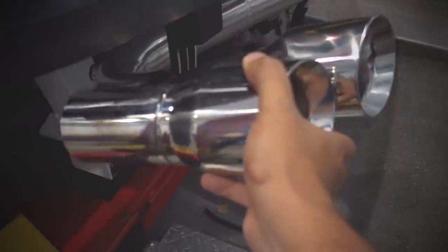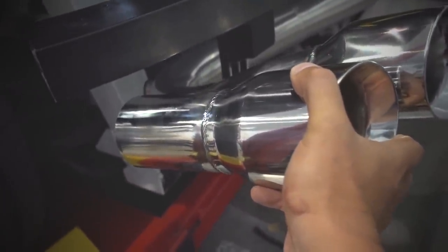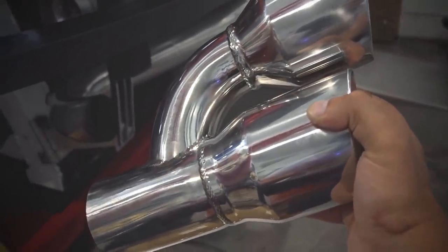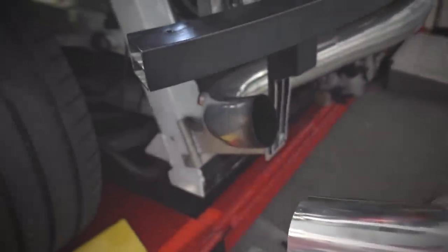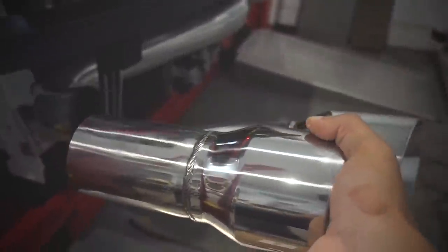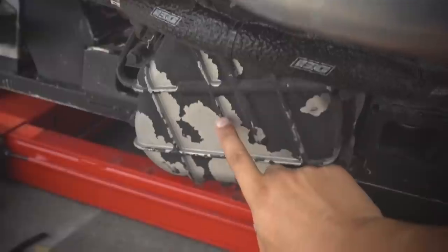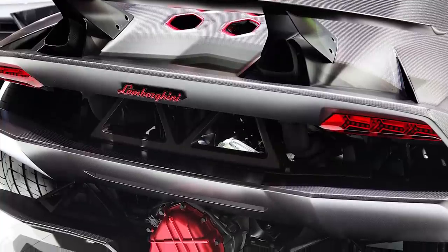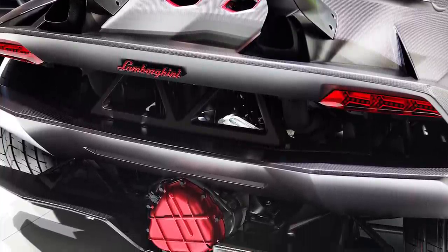Take a look at these — look at that! So this is actually gonna go on something like that and we do have to do some modification. This is gonna be really nice. This is not true duals — it's just kind of one into two, but that's how it was in the stock car. It just had one big pipe going into two smaller pipes, and I have no problem with that. I'm definitely gonna get flames out of both these pipes, so that's all I really care about.